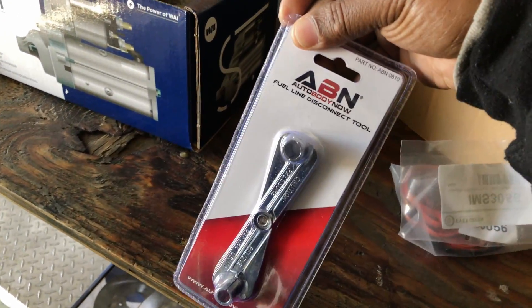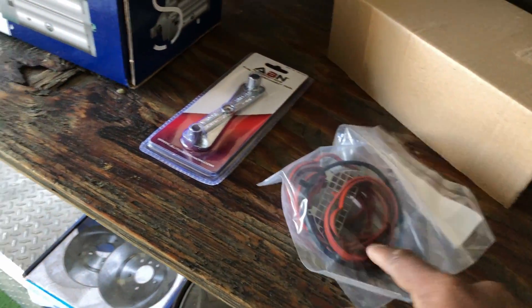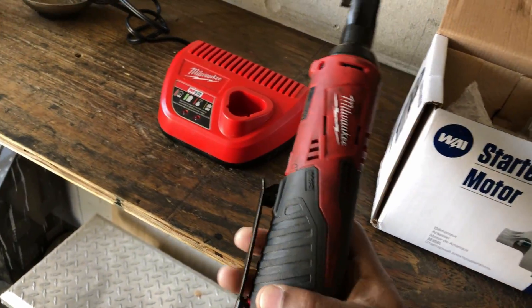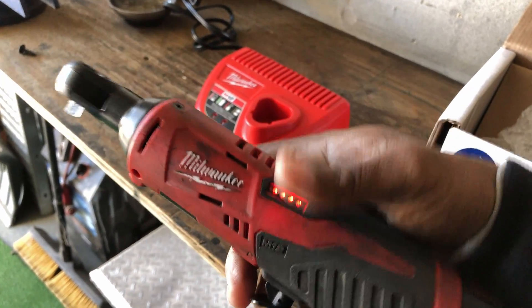You're gonna need a fuel line disconnect because the fuel line in there you gotta disconnect. You'll also need some intake gaskets and of course your starter. This Milwaukee power ratchet makes life a little easier — this thing is great, people.